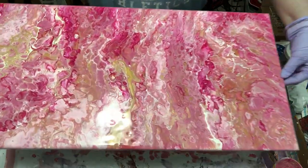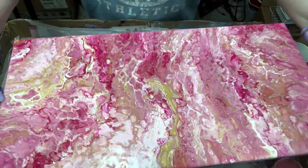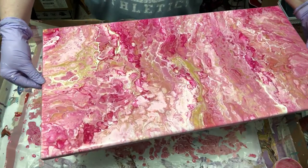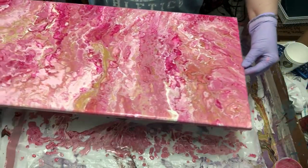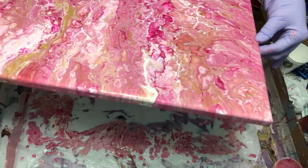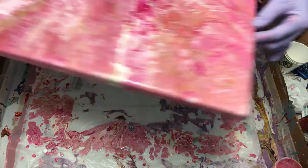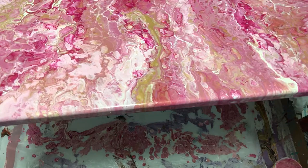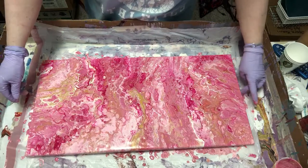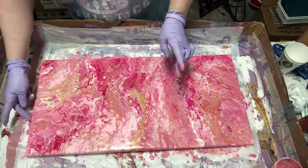Let's get this up here so you can see — it changes color when it gets up to the camera, it looks more purple up here but down here it looks pink. Look at that, it turns purple — how funny is that! Oh look at the bottom, that stuff is really pretty. Maybe I'll get some little canvas boards and scoop some of that up and make some kind of a painting out of it.